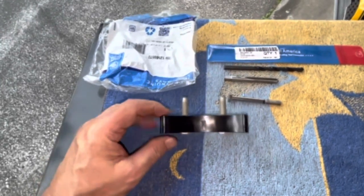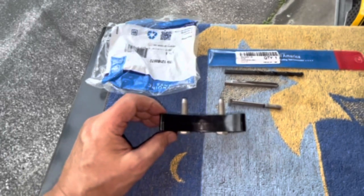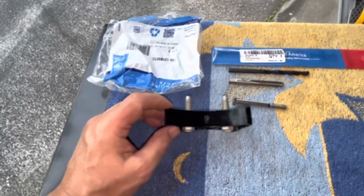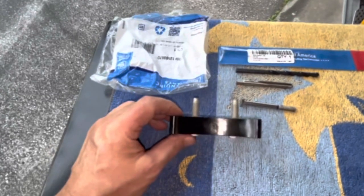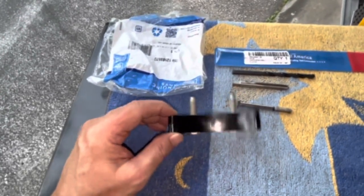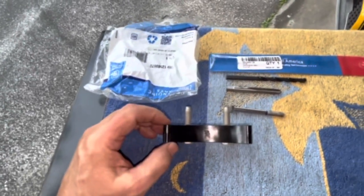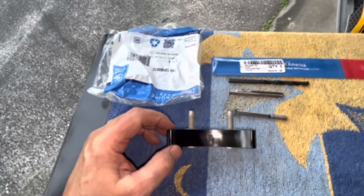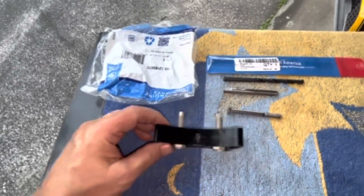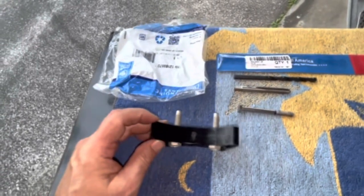Different blocks have different thicknesses right in here. This block had probably a hair over an inch, maybe an inch and a hundred thousandths. Iron blocks generally are about an inch. Aluminum blocks are a little more thin, and a lot of the aluminum blocks are drilled all the way through. There are some differences between Gen 3 versus Gen 4 blocks.